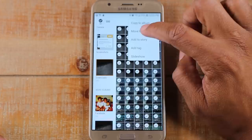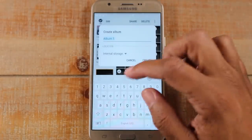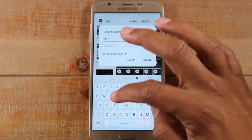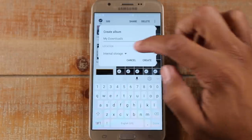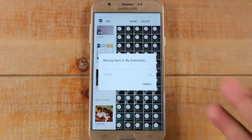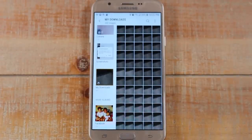In the upper right corner tap on the three dots and tap 'Move to Album,' then tap 'Create Album.' Name it whatever you want — we'll call it 'My Downloads' so we know those pictures were from that folder. Then it will ask for the location — this is the important part. Tap SD card, because now it's going to take those files off of internal storage and move them to the memory card, freeing up space. Tap Create and let it finish.